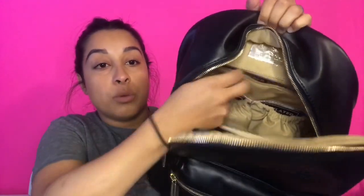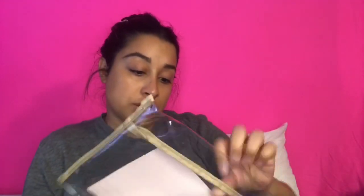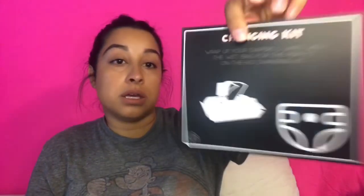Opening it up, you'll see it comes with those black example cards, which is really helpful if it's your first time and you're not sure what to do. I'm going to take the middle piece out, which is a plastic changing kit. This is a changing pad. The card says: 'wrap up your diapers and wipes with the wet bag for the perfect on-the-go changing kit.'